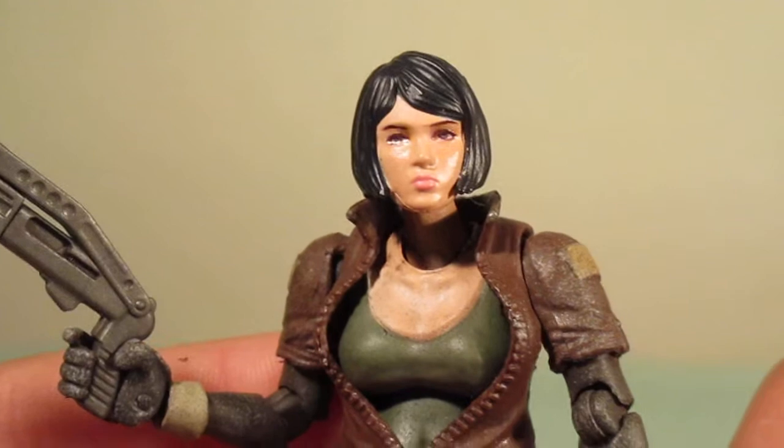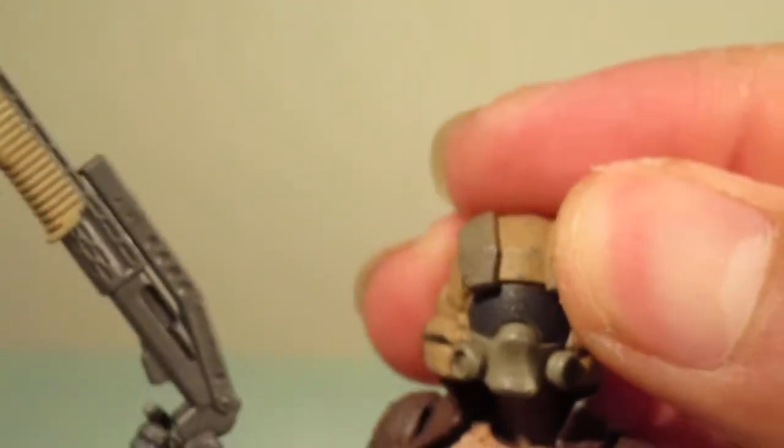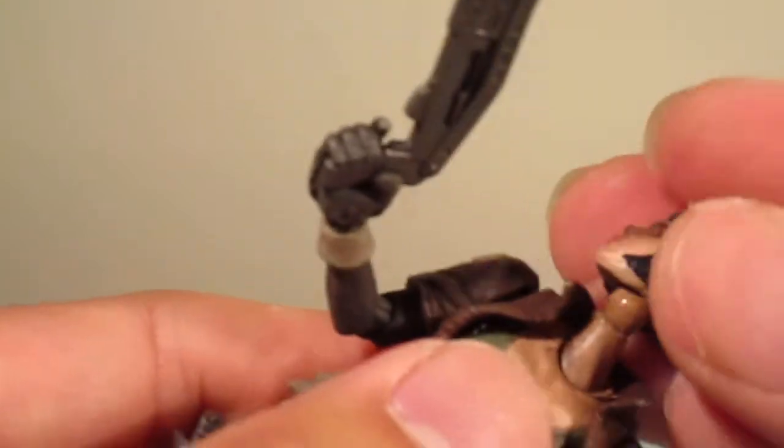She comes with an alternate head, which you can easily pop off and swap on. Now she is ready for some combat. I'm probably going to display her unmasked though.